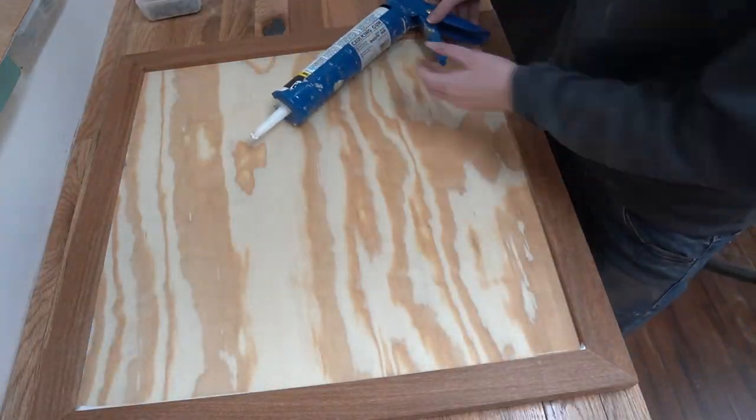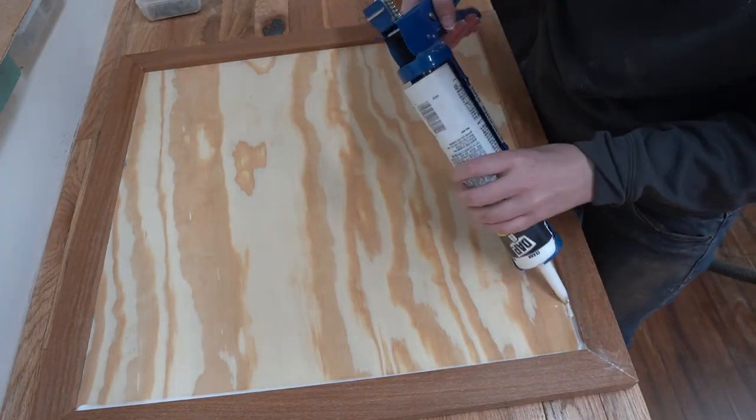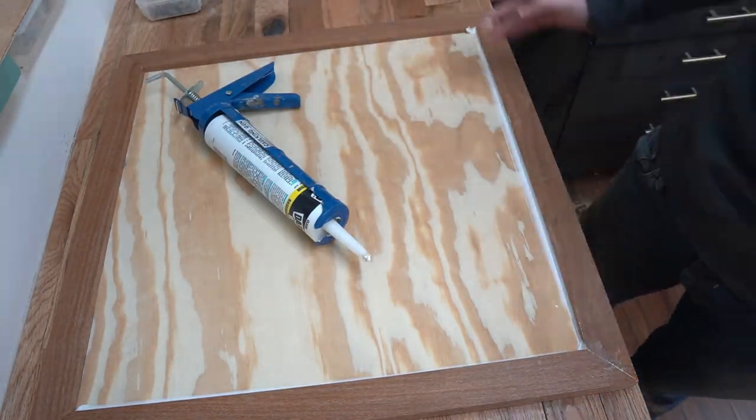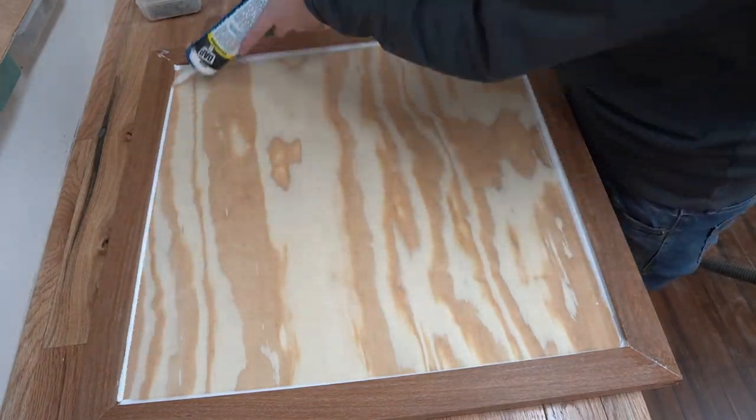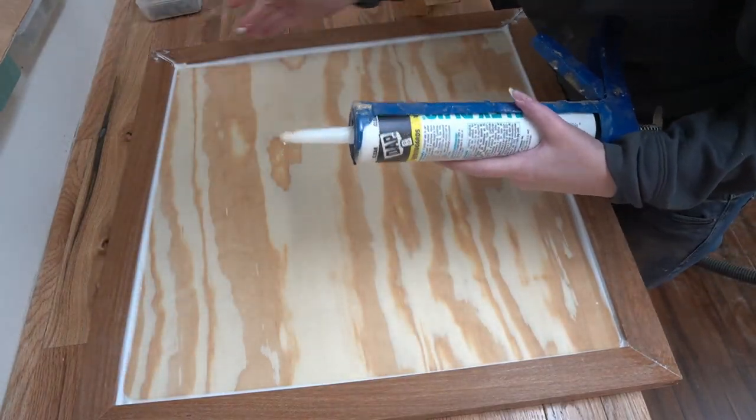Finally, I caulked every possible crack I could find. I like caulk because the latex kind is water-soluble, which allows my go-to strategy to be make a giant mess and clean it up later. Which, you know, is my favorite kind of strategy.